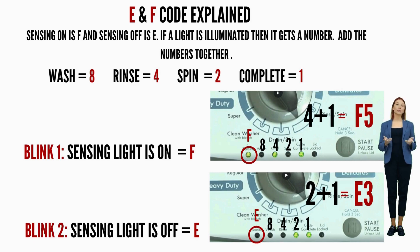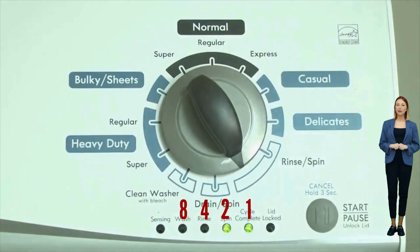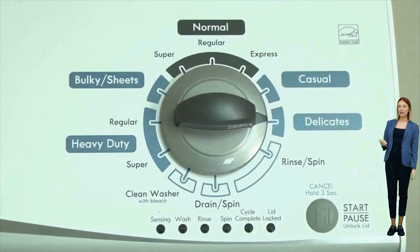Here's an example code: the sensing light on is the F code, and if the rinse and cycle complete lights are on as well, they would equal 5 — so the first code would be F5. Then on the opposite blink, the sensing light is off, which means it's the E code, and the spin and cycle complete lights are on, which would equal 3. Our full code would be F5E3. It's advisable to have pen and paper handy; noting the numbers displayed for each code helps in accurately deciphering the washer's error codes for effective troubleshooting.